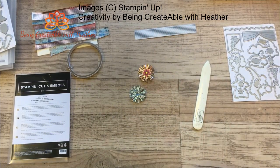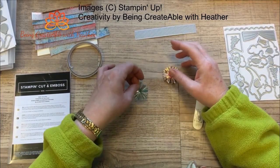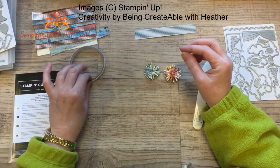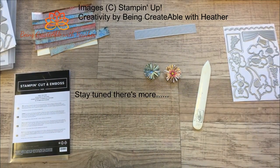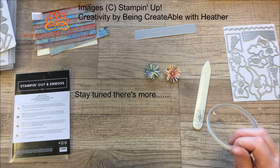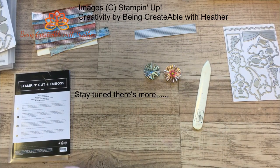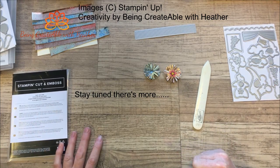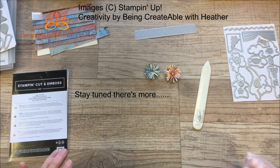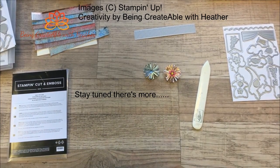So there you go — three ways of using this particular die. What I'll do is finish off the cards and hopefully hop back on and show you. But if the video ends here and I don't hop back on, go on over to my blog and check it out anyway. Thank you so much for joining me — share the love if you've enjoyed the video, and I will see you next week. Bye!